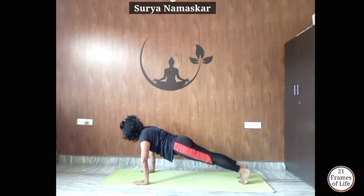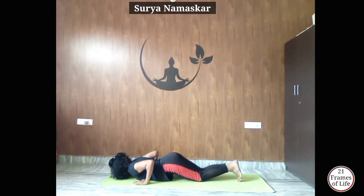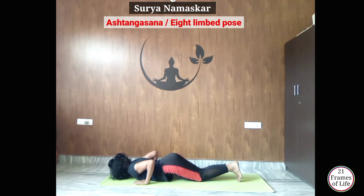Now from here, exhale, drop your knees, your chest and chin down to Ashtangasana. You should keep your elbows in toward the rib cage — elbows don't come out, keep them parallel to your rib cage. And you should keep your hips up like this.